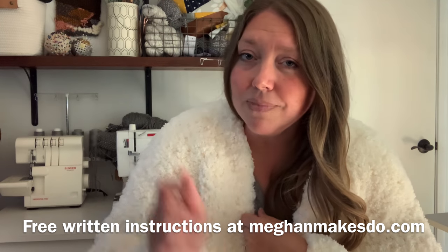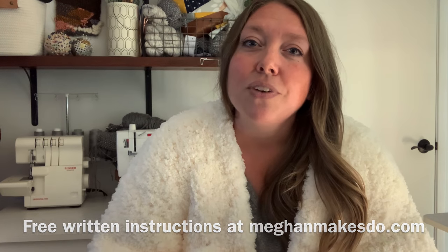For this tutorial, I'm going to be making a size 2X, but the pattern is available in sizes extra small through 5X. I recommend following along for your size. You can find the free written pattern on my blog — I'll put a link in the description below. You can also find this pattern as a digital PDF to download and print, or get the complete kit from Lion Brand Yarn, which includes a PDF and all the yarn you need. I'm going to start by showing you how to make the front panel.